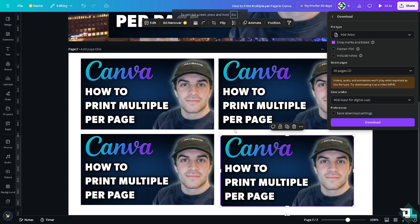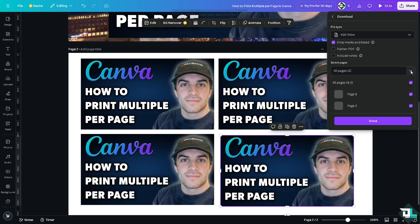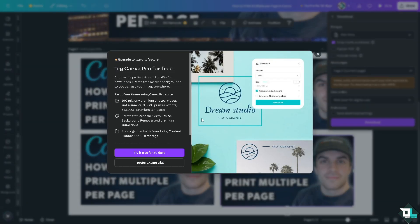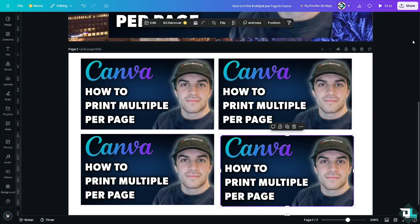You have the option to select all pages, but in this case I'm only working with page 2 since I've already positioned all the cards on one page. Instead of RGB, you'll want to use CMYK, which is best for professional printing. Then click Download and you're done.